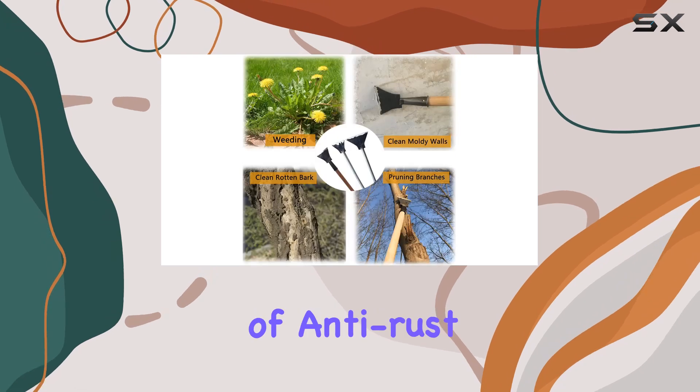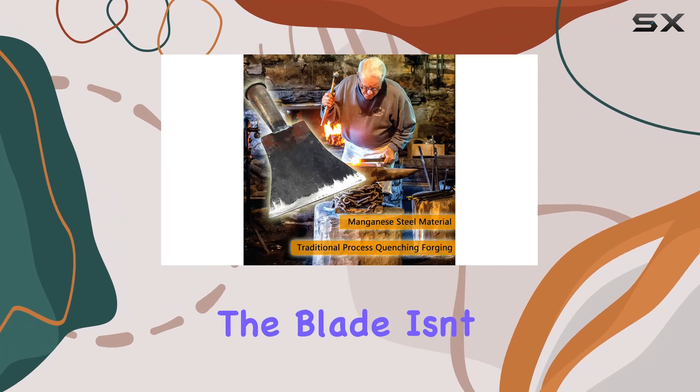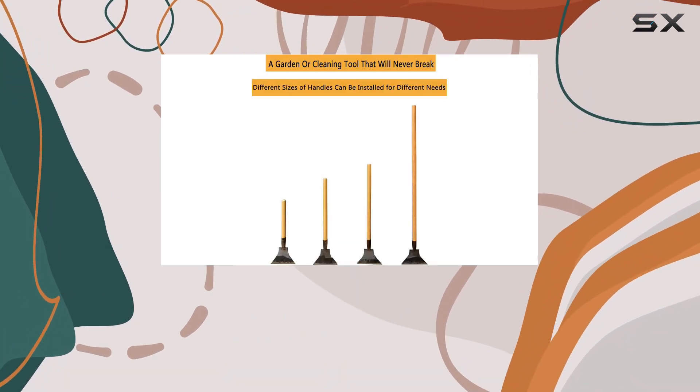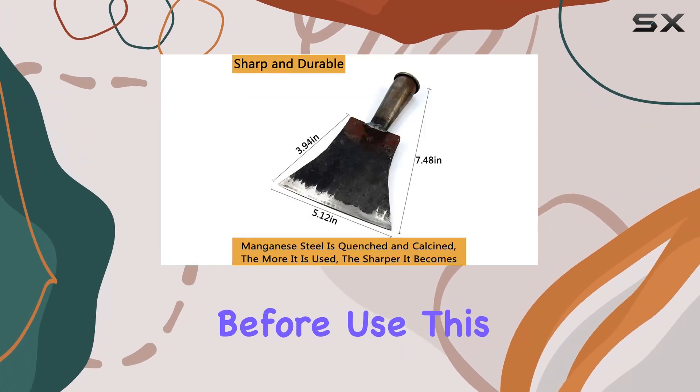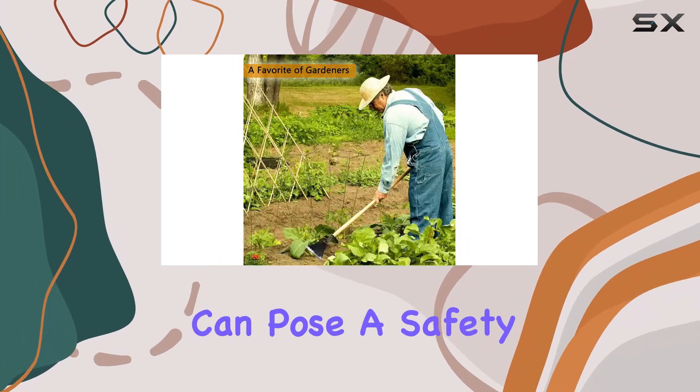While the surface might look a bit rough due to the lack of anti-rust treatment, it doesn't affect its performance. One key point to note is that the blade isn't sharpened out of the box for safety reasons — if you need a sharper edge, you can easily sharpen it yourself before use. This tool is not suitable for children, as the sharpness can pose a safety risk.